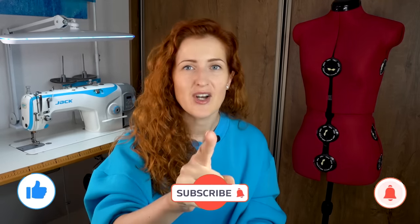Thank you for watching the video. If you liked it, please hit the like button and leave a comment with your best serger tip. Thank you again for watching and I will see you next time — bye!